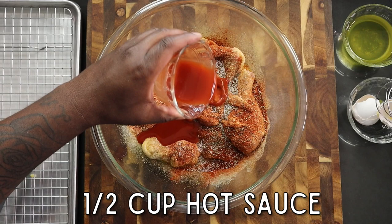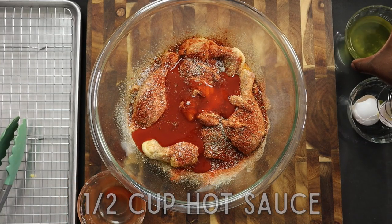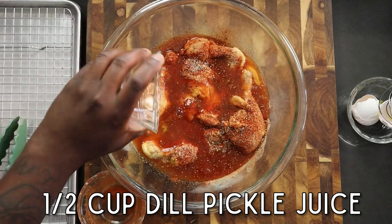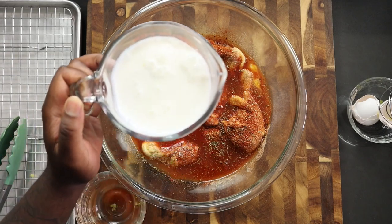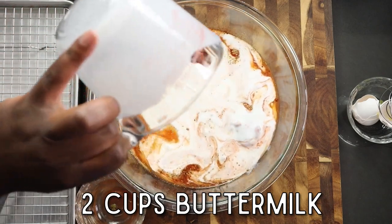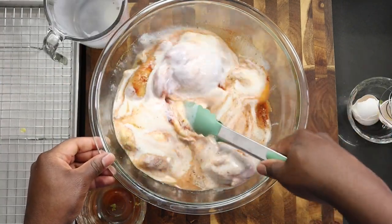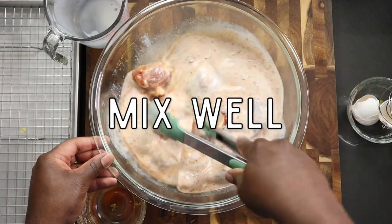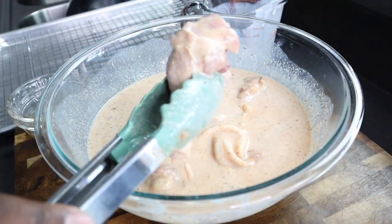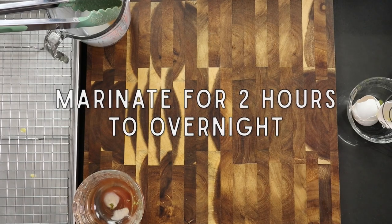Half a cup of hot sauce — use whatever brand you like. Then a half cup of dill pickle juice, which is going to add a really nice note of flavor to this buttermilk fried chicken. And the star of this particular chicken — two cups of buttermilk. You want to make sure the buttermilk completely covers the chicken; you want the chicken to be submerged. Go ahead and mix it all together very well so all of the seasoning, the buttermilk, and everything else gets into every part of that chicken. Go ahead and marinate this for at least two hours or overnight — overnight is best.